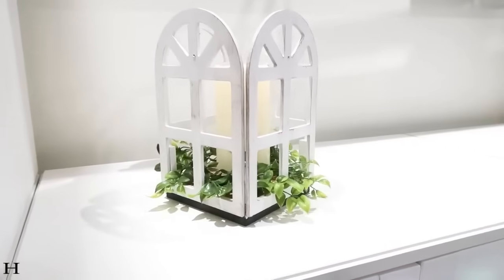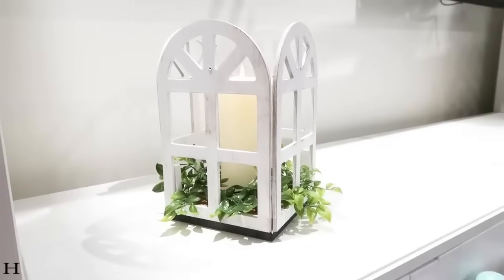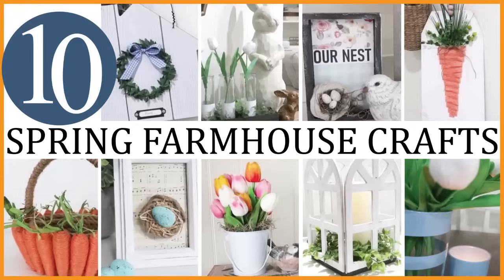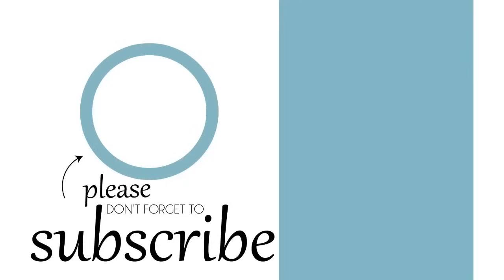I hope you felt inspired by these projects. I love spring and I love coming up with fun ideas using Dollar Tree supplies. Please remember to give this video a thumbs up — it really does help out my channel — and share it on Facebook, Instagram, or YouTube wherever you feel inspired to share. Thanks so much for stopping by and until the next episode, bye friends!